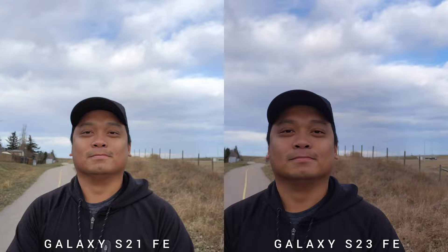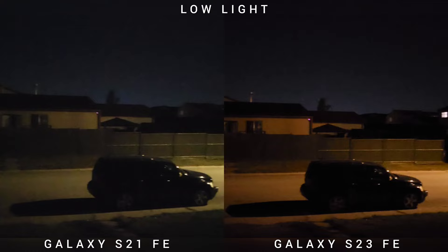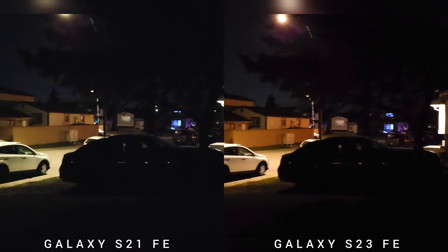The last category is selfie on the stabilization test. Both phones can shoot 4K 60fps — this test is at 4K 30fps. You would see that the stabilization on the newer S23 Fan Edition is better. For our last video test in low-light condition, I think because of the slower shutter speed, S23 FE is having a jello effect. But in terms of exposure and colors, it's so much better than the older S21 Fan Edition.